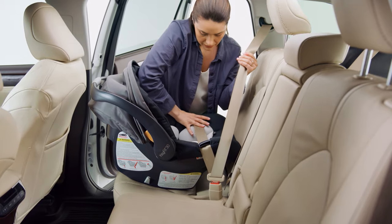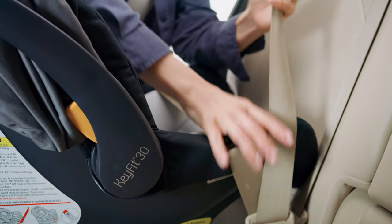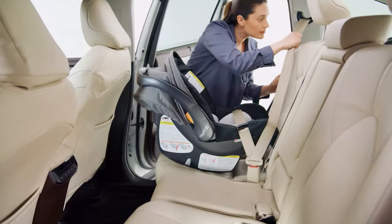While pushing down on the carrier, pull up on the vehicle shoulder belt to remove all slack from the vehicle lap belt.